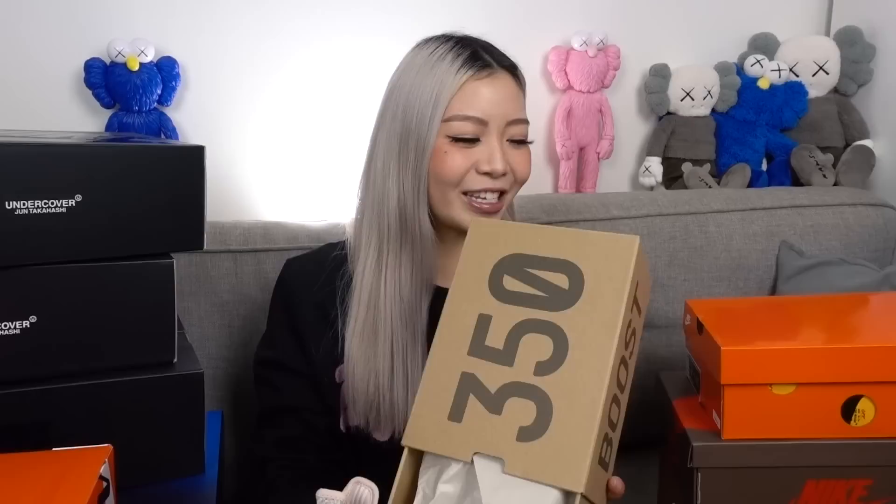We're gonna get started with the first pair — I feel like you guys can guess what this is. Look how tiny the box is! This is a pair of baby 350 V2s in the Synth colorway. Just look at how tiny this is — it's so cute. I bought this just for display purposes. The size I got is a 5.5K. The retail price was 220 AUD, which is pretty steep for a pair of baby shoes. Because I'm in Australia, we got the Synth colorway as part of the regional drop.